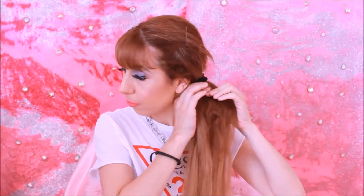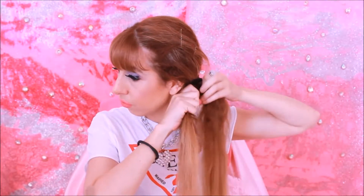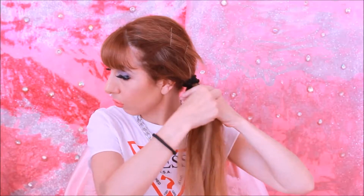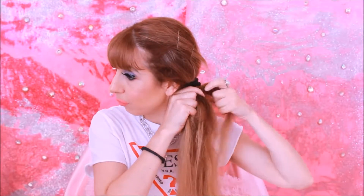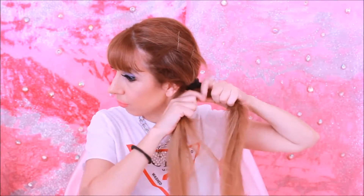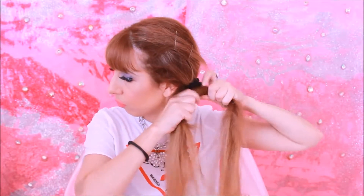Now, brush your hair and create a section. Bring a small lock of hair to the right, and a small lock of hair to the left. The first step is to bring a small lock of hair to the right and a small lock of hair to the left.